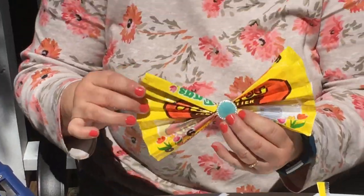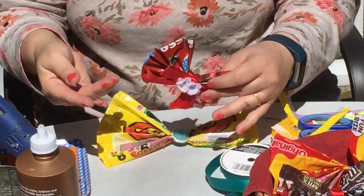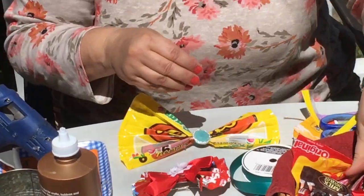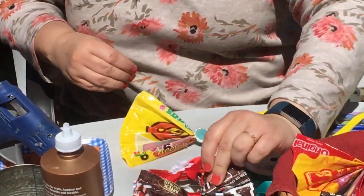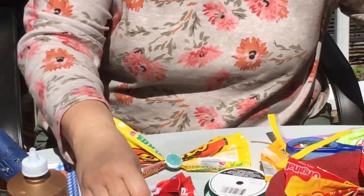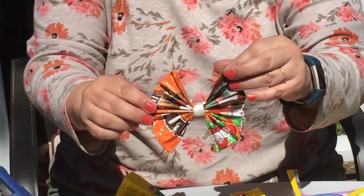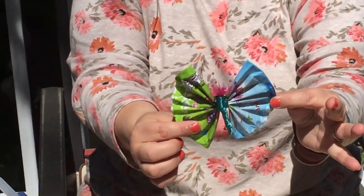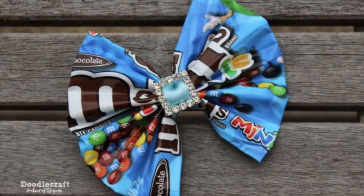You can use something that looks like a jewel, or you could use bows or flowers, and even put a barrette on the back. It's limitless — you can even make patriotic ones and make them for all the different seasons. You can use them for hair bows, make little animals like this butterfly, or use them for virtually anything.